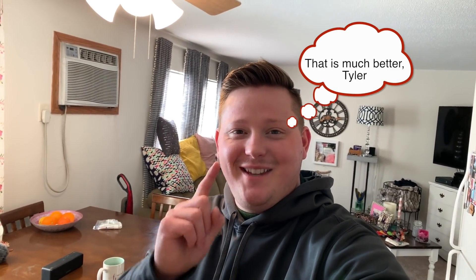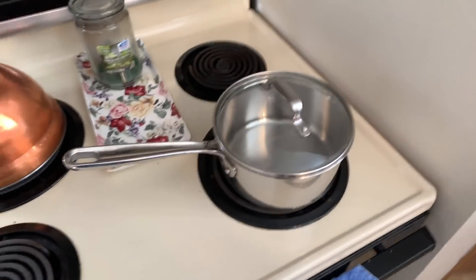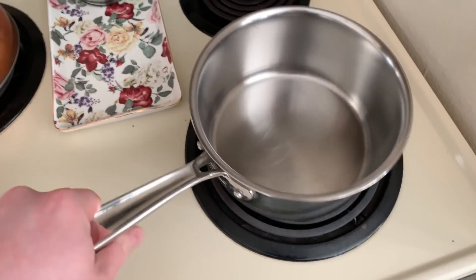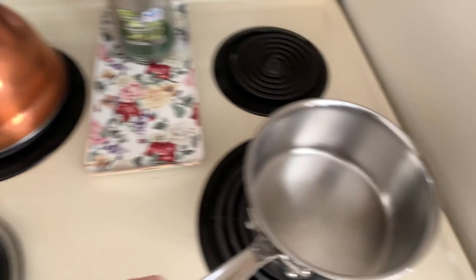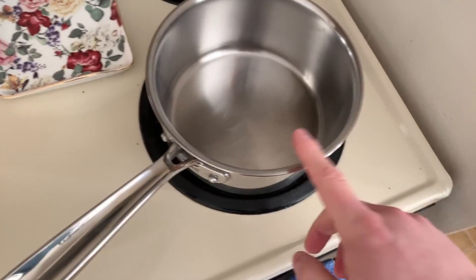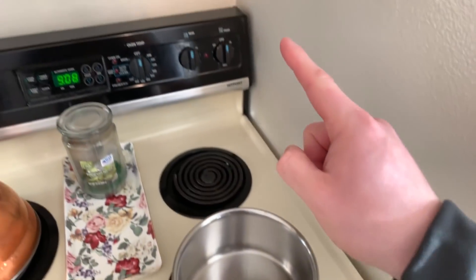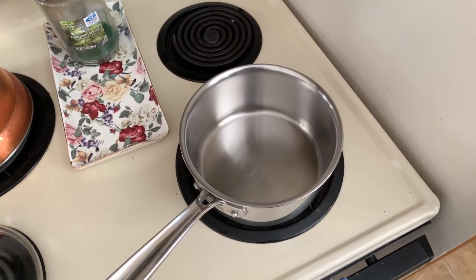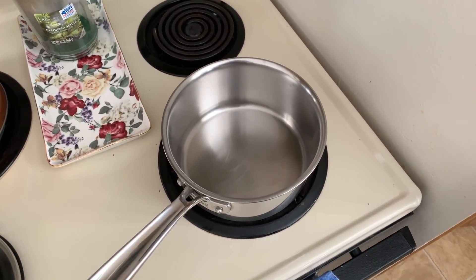The first experiment — we are going to throw boiling water into the air and watch it vaporize. Here are all the ingredients you will need: a pot, probably with a handle, and water. One part pot, then turn the heat on to hot and let it boil. Then go outside and throw it in the air.